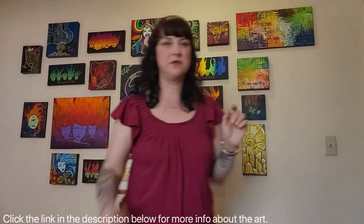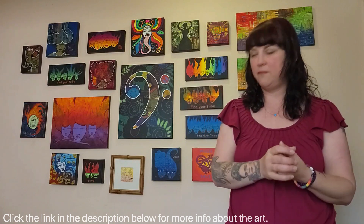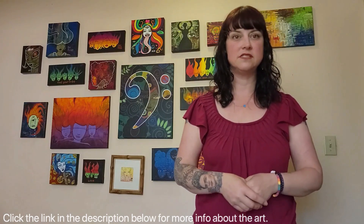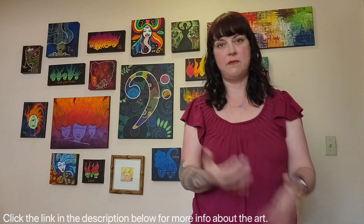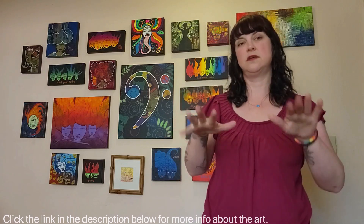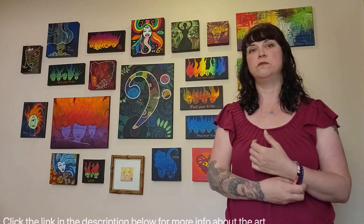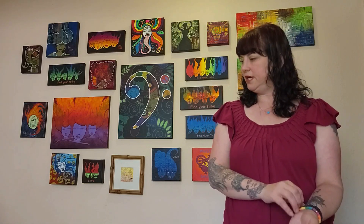There are a couple of things I wanted to make sure I covered. The link to my website is on my channel page — it's evasalier.gallery. There's a lot there: you can buy my art, read my bio, and learn more about each of these paintings because the descriptions are longer and include the exact size, price, and more details about each piece.